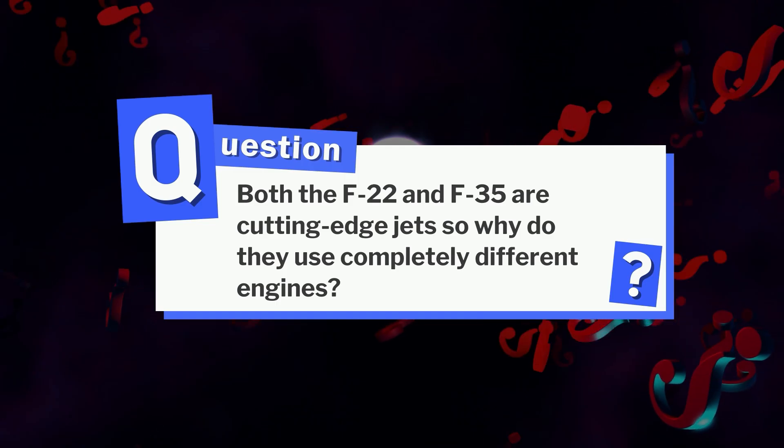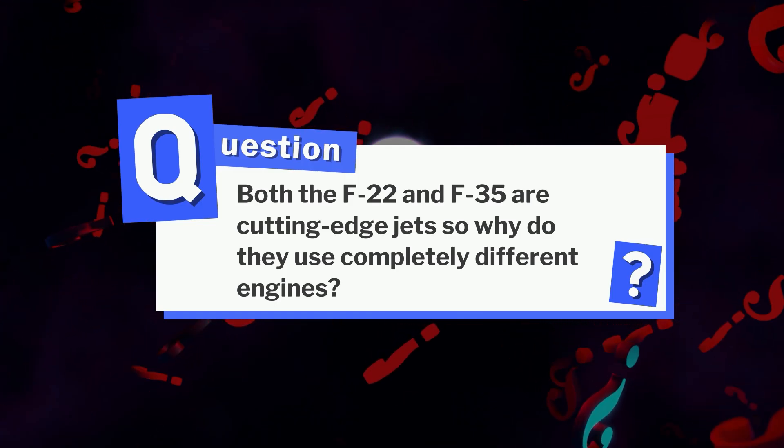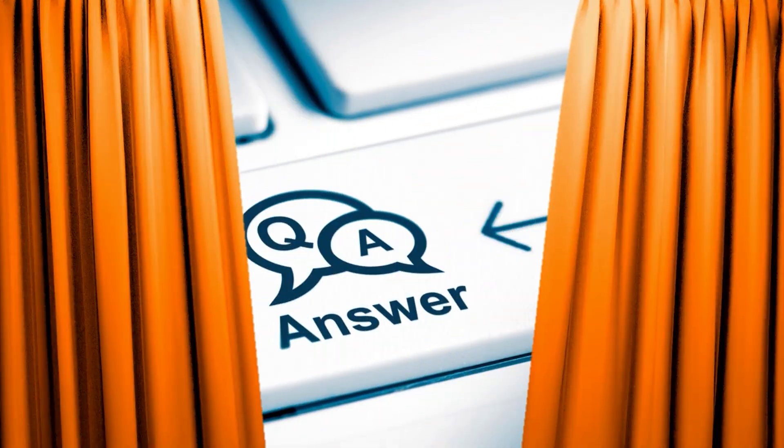Here's a quick question before we move on. Both the F-22 and F-35 are cutting-edge jets, so why do they use completely different engines? Drop your guesses in the comments below — we'll reveal the answer at the end of the video.